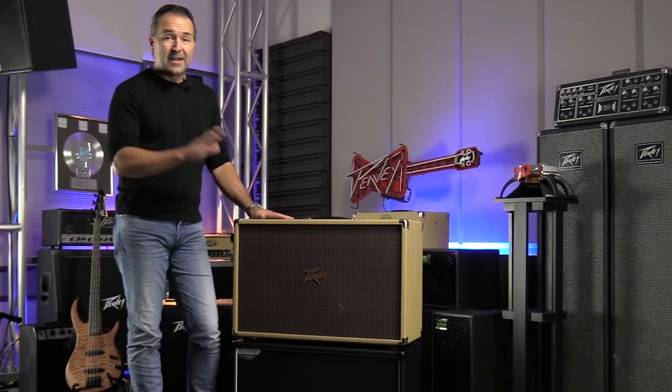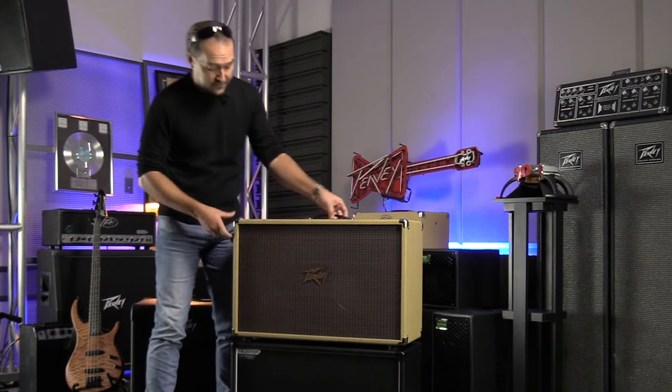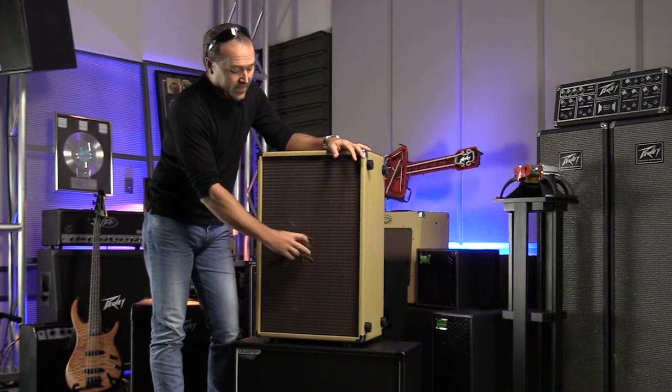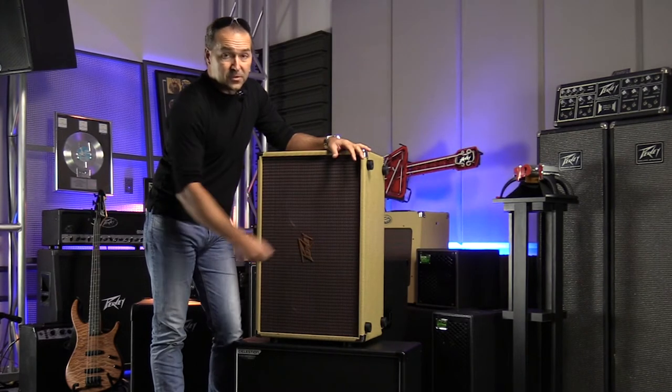We've designed this cabinet to operate both horizontally and vertically. When you set it vertically, just take these two screws out, turn the logo 90 degrees, and then screw the logo back in.